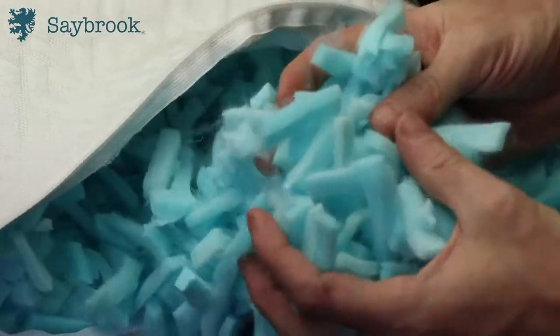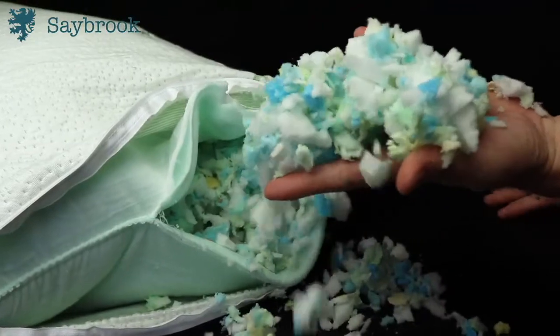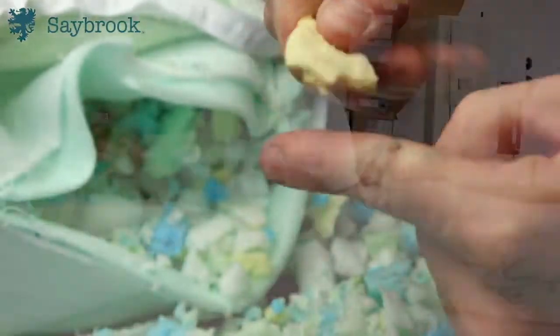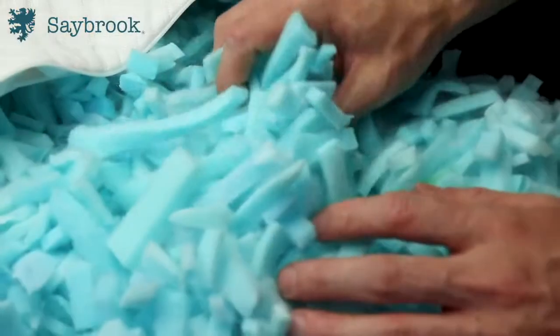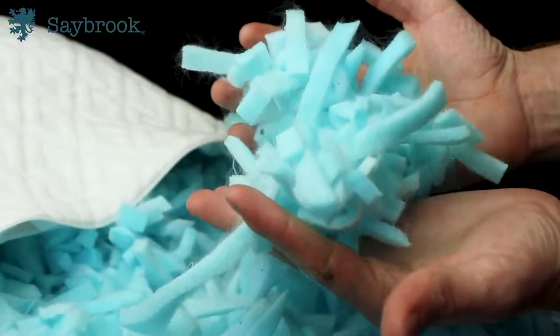The second thing is the foam difference between these two. The Amazon pillow has a bunch of different densities of foam, different sizes of chunks, and there's a lot of filler and really hard chunks in here — you can hear how hard this chunk is. Versus the Saybrook, which is evenly cut, brand new foam with the same density and same material, so you get a really even squish and consistency underneath your head.